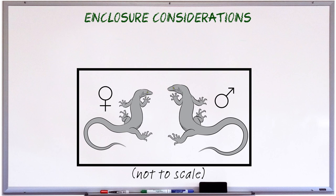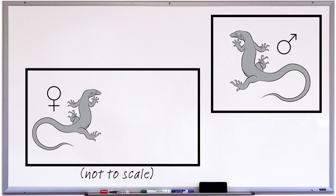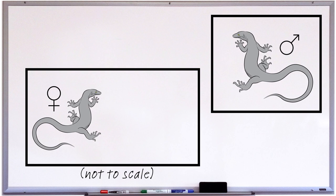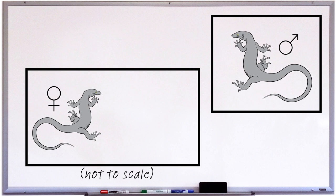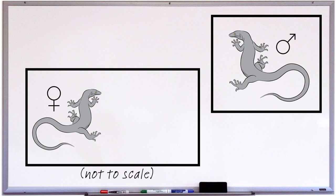There will probably be times when you'll need to separate the monitors, so another major consideration is the ability to separate the pair if need be. I find with lace monitors that it's a good idea to separate the pair a few days before the female is ready to lay eggs, until a week or two after laying, for the female will become nest offensive — something I'll cover in a later video. There may be other reasons for separating them, or you may even have a pair that can't be housed together but can only be put together for mating. If you do have such a pair, you'll obviously need two separate large enclosures. But if you have a compatible pair, you may want to consider designing an enclosure with a removable partition.